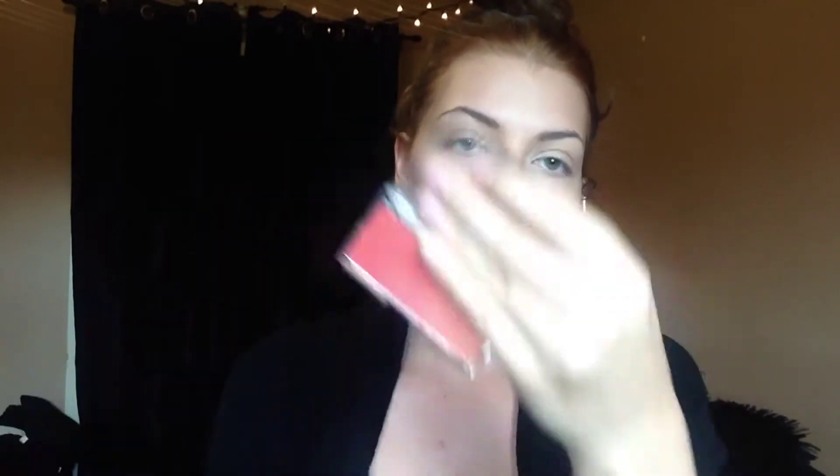Taking this blush from Essence — this is just the summer blush that they came out with, I'm not sure if it's a limited edition — but it's just a mix of everything from a dark plummy color to a light pink. Just taking that on a duo fiber brush and applying it to my cheeks. Then I'm going to be taking my Baby Baby Doll mascara and applying that to my lashes.